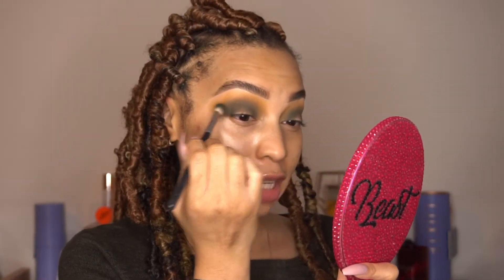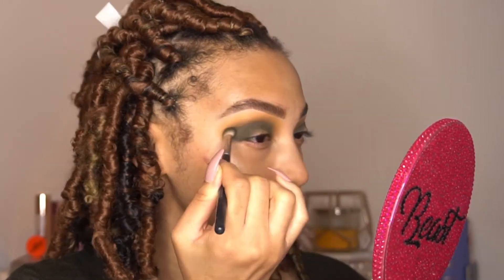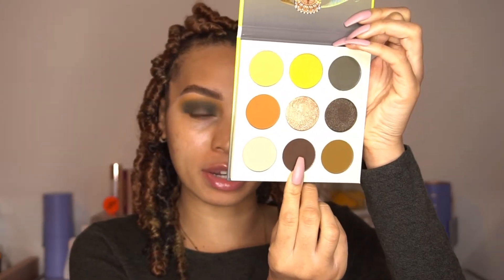Now I'm going to pack on this olive green one more time just to make sure it stands out. Then I'm going to deepen up my outer corner with this color here — it's more of like a chocolate brown that looks like it has more of a cool tone. To do so, I'm going to be using my Sigma E45, which is a small tapered blending brush.